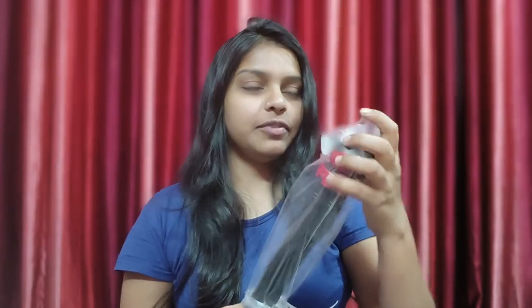So guys, I have finally taken it out of the box. You can see this is our Gorilla Tripod, which is very flexible, and you can see it has 360 degree rotation.